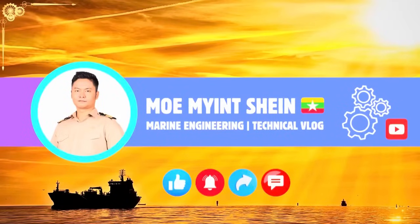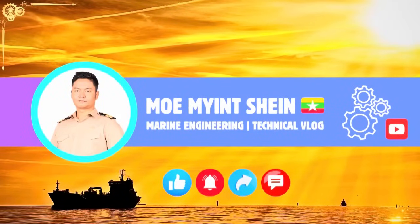I hope this video brings some value to you. Don't forget to subscribe to my channel so you can check out more upcoming technical and troubleshooting videos.